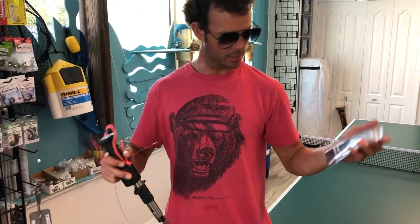Don't buy these. If you buy leaders that are pre-made, buy them without the coating. I used to make my own steel leaders back in the day. I don't know why I didn't just buy a kit and start doing that again, but I'll definitely be doing that in the future.